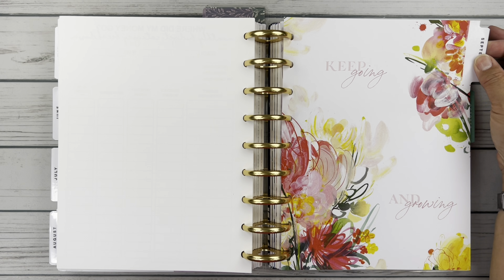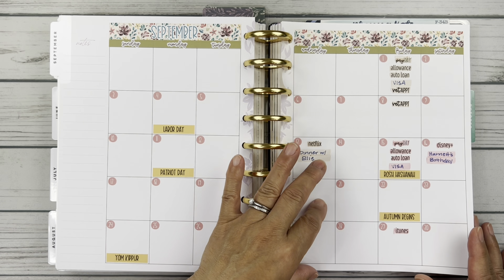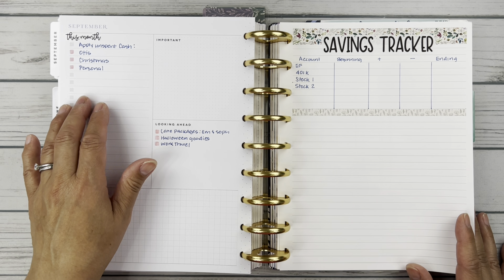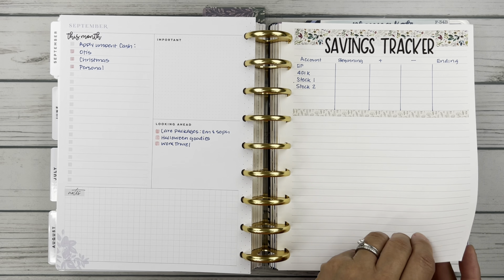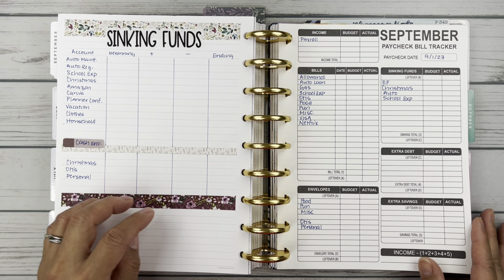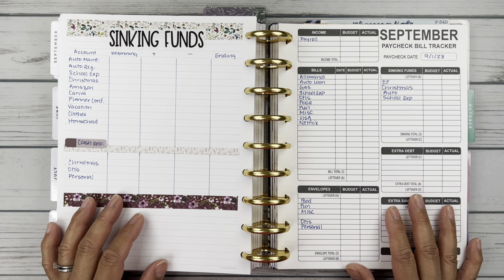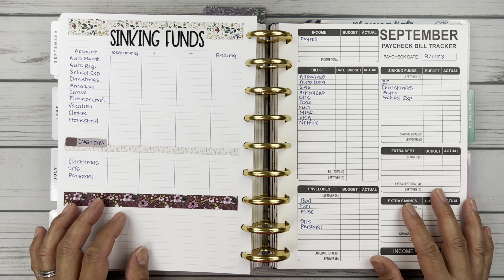Back to the pretty index page for September: we've got the monthly view with my two paychecks noted in beige and pink, some goals for unspent cash this month, and looking ahead to October. I have my savings tracker with retirement accounts, my sinking funds tracker with cash accounts, and the first paycheck bill tracker laid out for the first paycheck of the month. If you liked it, please give it a thumbs up and hit subscribe so you can catch future content on my channel. Thanks for watching — take care, bye-bye!